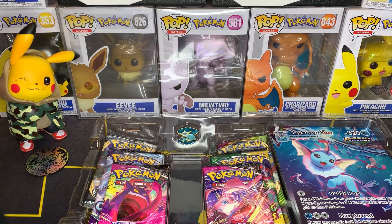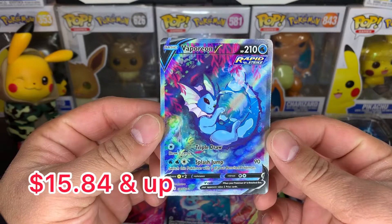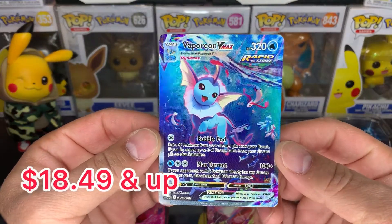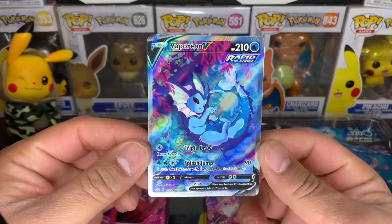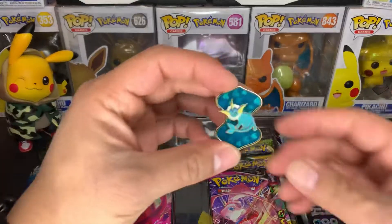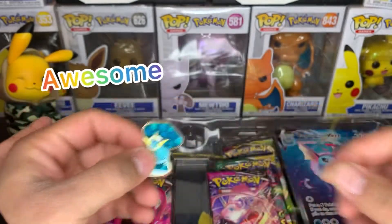Get these wonderful alt arts out. We have the Vaporeon V — super lovely. And we have the Vaporeon VMAX. Look at that card, that's amazing. I've seen a lot of centering off on these; it looks a little right heavy but it's pretty good. You got that awesome Vaporeon pin. Too cool.